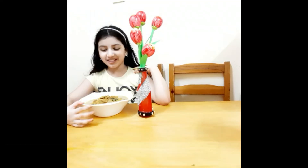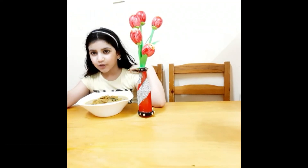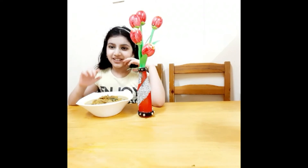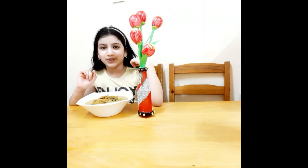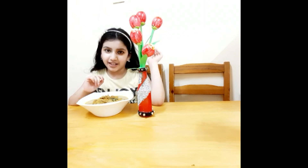We are ready for the chicken curry for paratha and chapati. Please like, share, and subscribe to the channel. Peace.